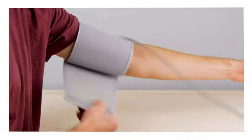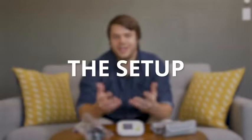That sturdy cuff is going to fit eight and three-quarters inches up to sixteen and a half inches circumference around your arm. And built into this unit is a two-year warranty, just making sure that you're covered and you feel good about your purchase.